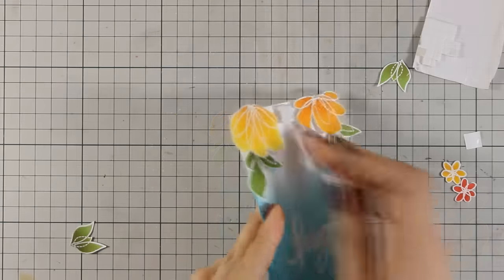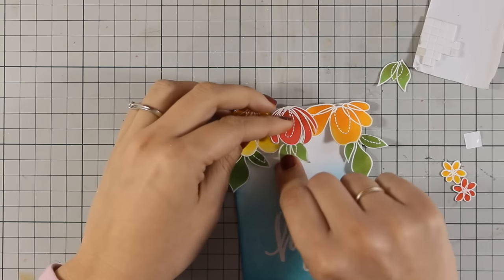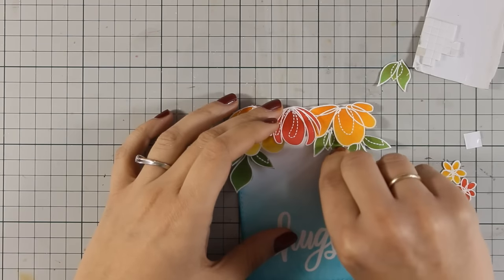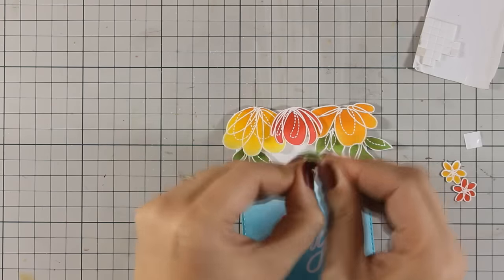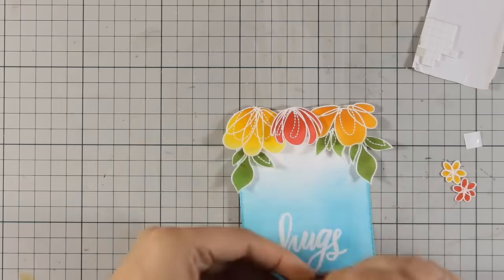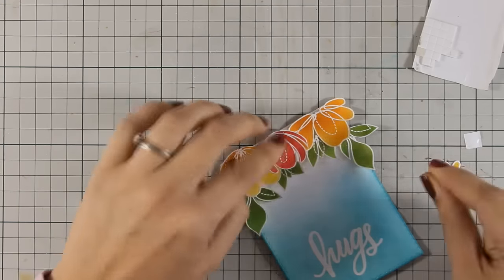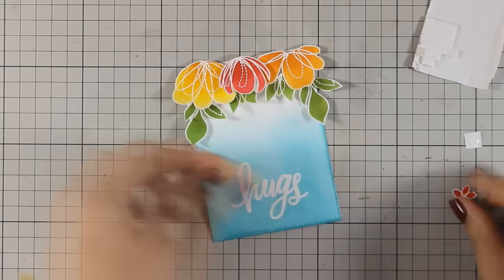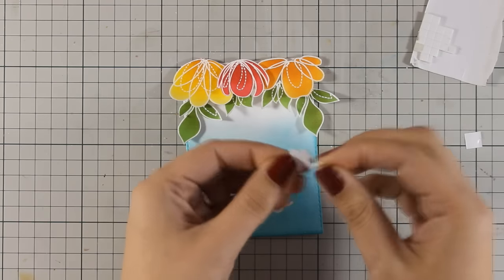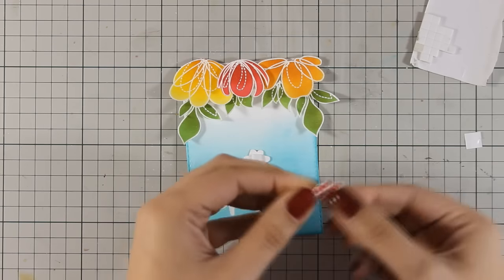I will add a little bit more to the arrangement. To make the card look more fun I am going to add those two little flowers as if they are falling from the top.